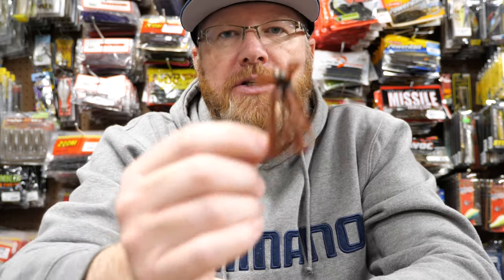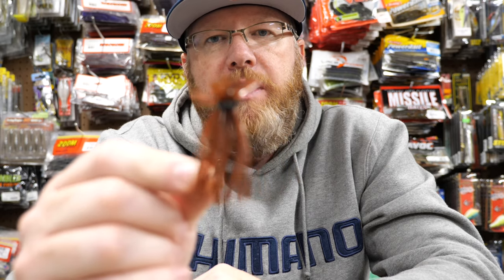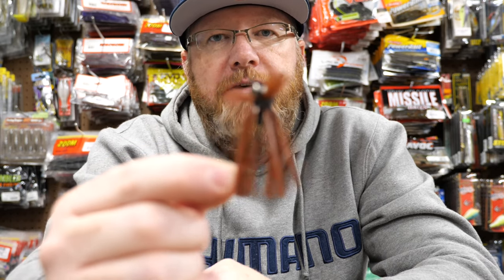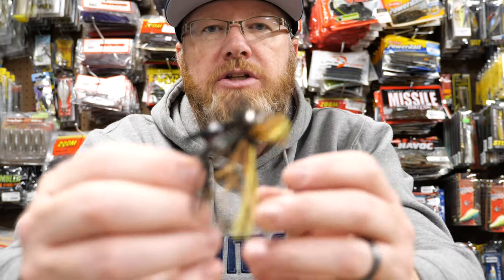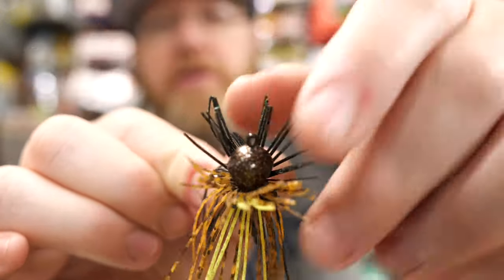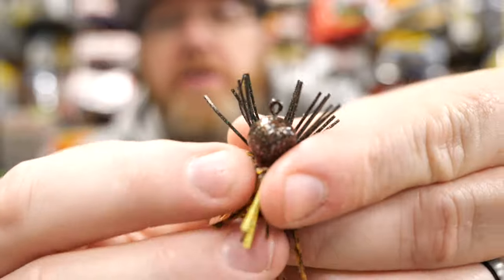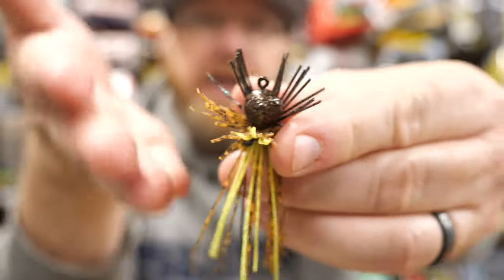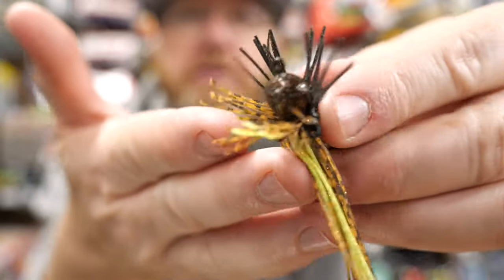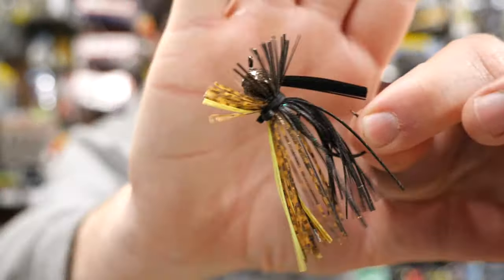The 5/16ths is now the smallest size you can buy. I'll use the 3 and the 5 for finesse fishing, and then bump up to the 7/16ths in the heat of the summer. It also moves really well through rock. The head has a unique shape that's kind of like a keel at the bottom, and it moves through rock really well and does well in a lot of places. This is the Missouri Craw color.